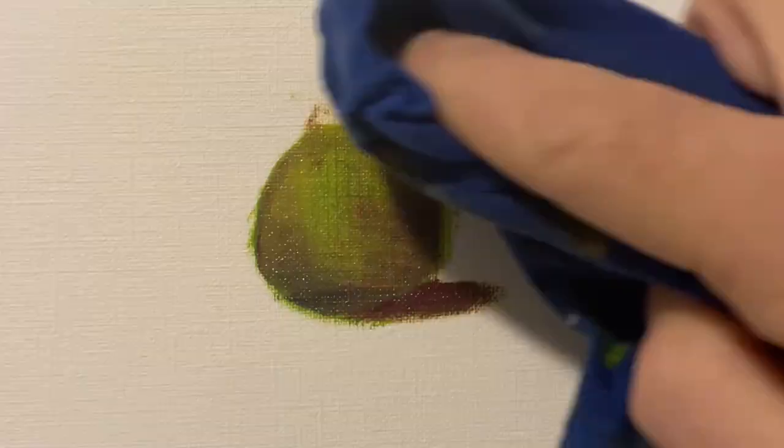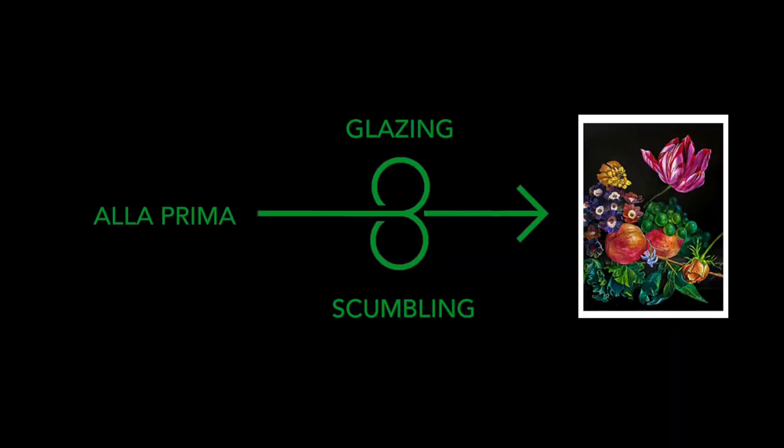If you make a mistake with Alaprima, don't worry — there are two ways to fix it. The first way is to wipe it off with a rag. That's one of the magic things about oil paint. The second way is to wait for the whole thing to dry and then just paint on top of it. Alaprima is a really great way to start a painting, because once the paint dries completely, you have more options. You can either glaze on top or scumble. If you're not familiar with glazing or scumbling, please do reference my other videos in this series.